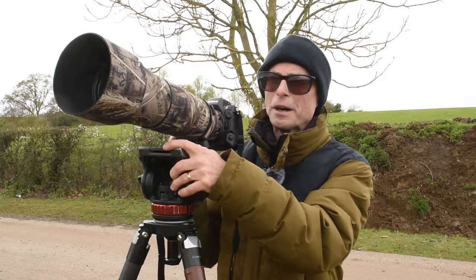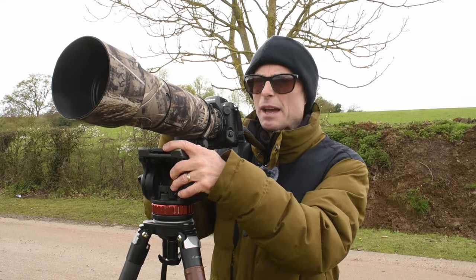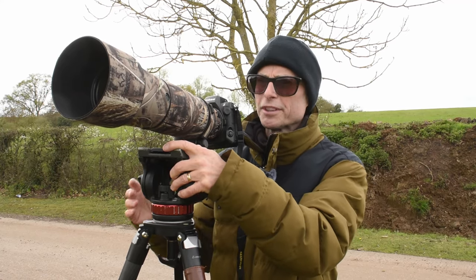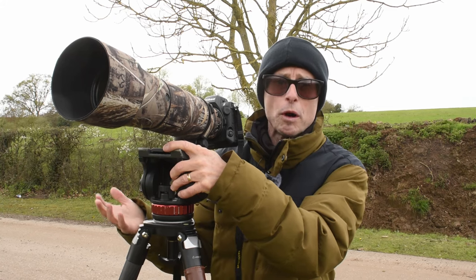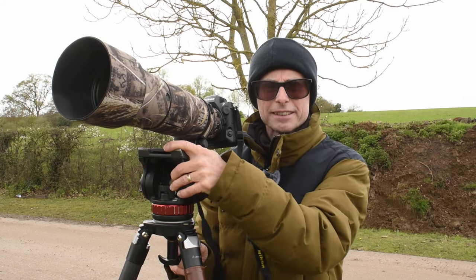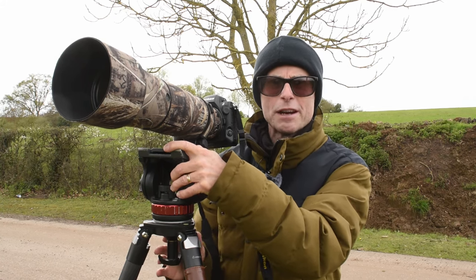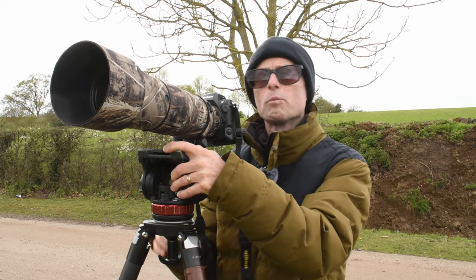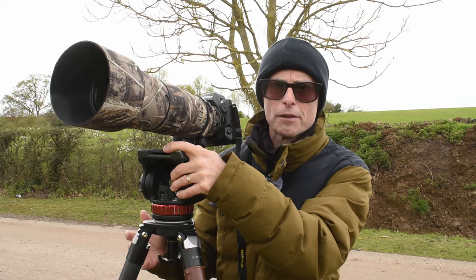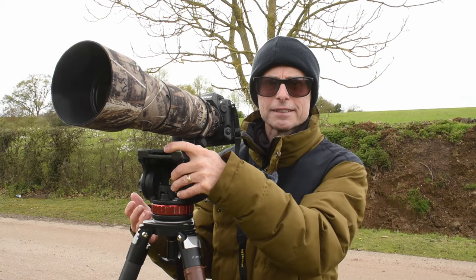Hi guys, welcome back to the channel. Today I'm having a wildlife photography day, but I'm also testing out the 180-600 zoom lens for wildlife photography. I'm in the Essex countryside, a really good area for birds of prey. So I'm going to be looking to photograph red kites, buzzards, stuff like that, which is going to be a great test.